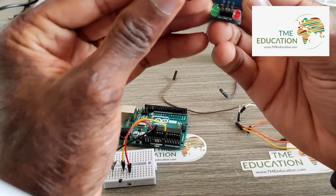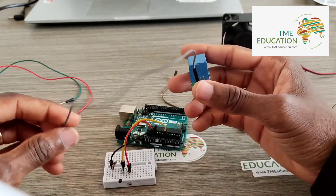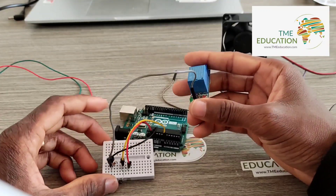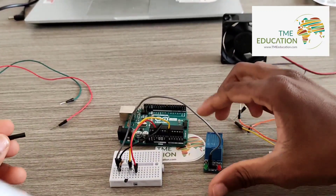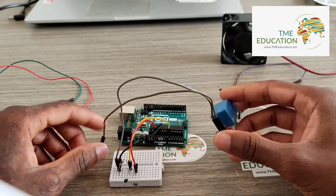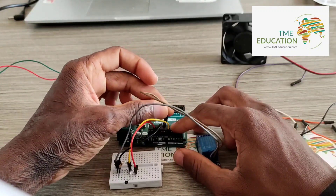The VCC of the relay module is going to VCC. And the ground of the relay module connects to the ground from the Arduino Uno.